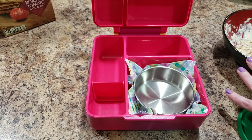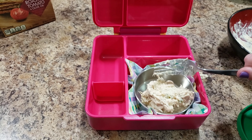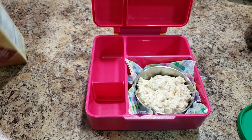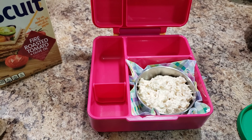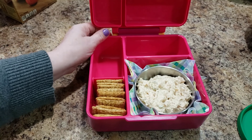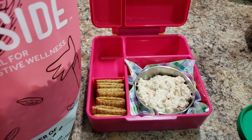Chicken salad on crackers. So I made this chicken salad and I'm just going to pack it into here, and then some crackers to go along with it — these are our favorite, they're Triscuits Fire Roasted Tomato, they're really good. Okay, so there we go with that.